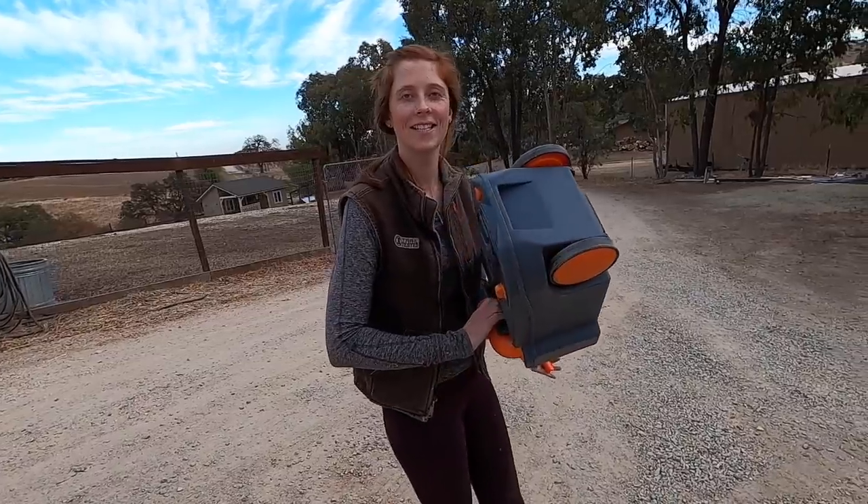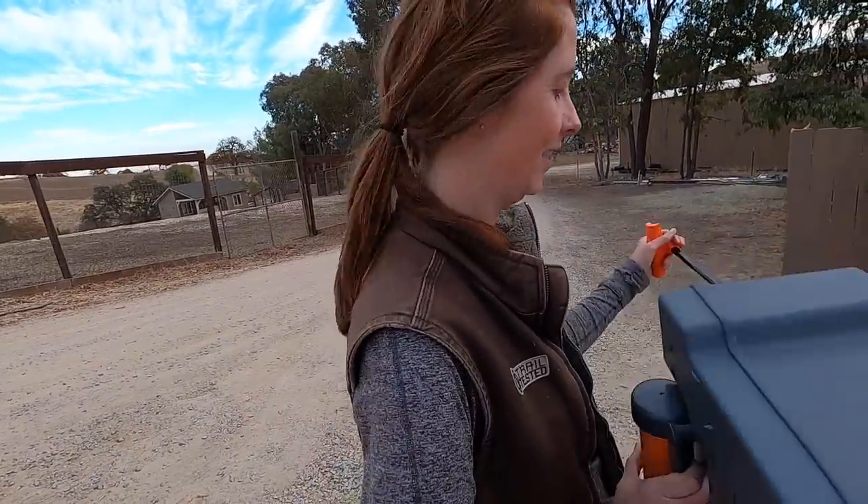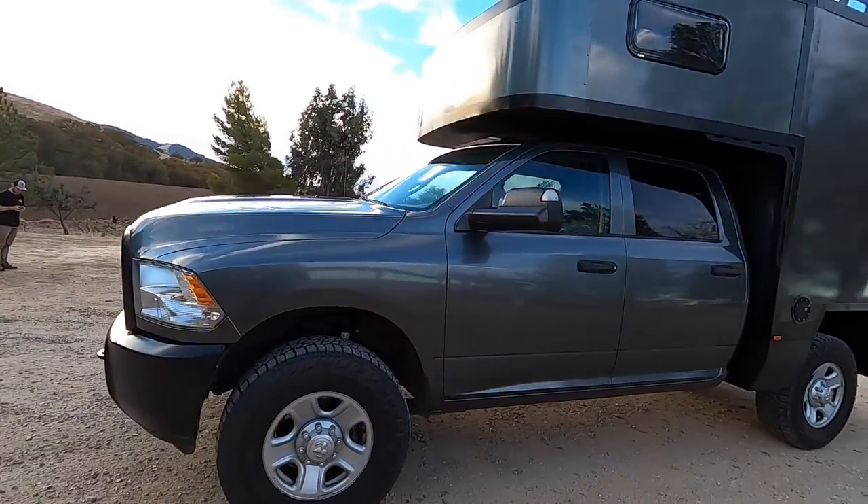Welcome back to episode seven of building our ultimate expedition vehicle. With the bathroom mostly done, it was time to switch gears and get some windows installed. Very exciting.